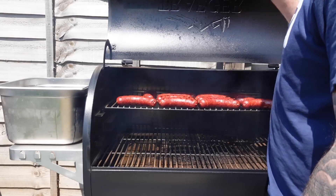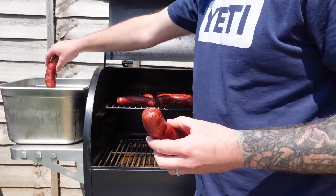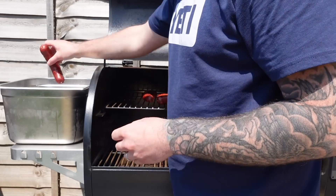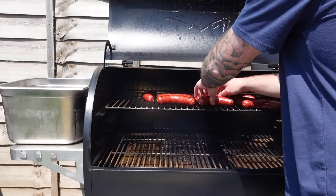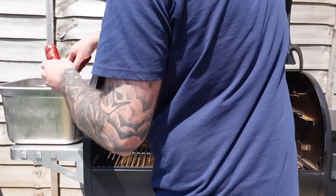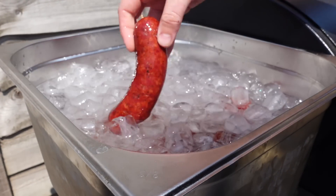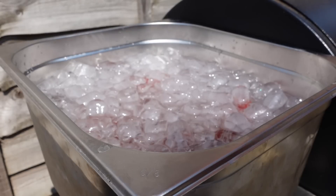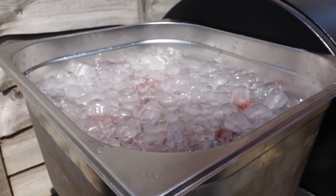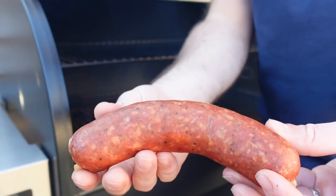After about five and a half hours they're reading about 150°F — these are coming off now and going into an ice bath. This is just a pan with cold water and a huge amount of ice, which is going to cool the sausages down rapidly so they get to a safe temperature and can go into the fridge. It's also going to help tighten up those casings and give us that snappy skin we're after. Once these have cooled down it's a good time to vacuum seal them, put them in the fridge or freezer, and whenever you're ready to eat, just warm them up.